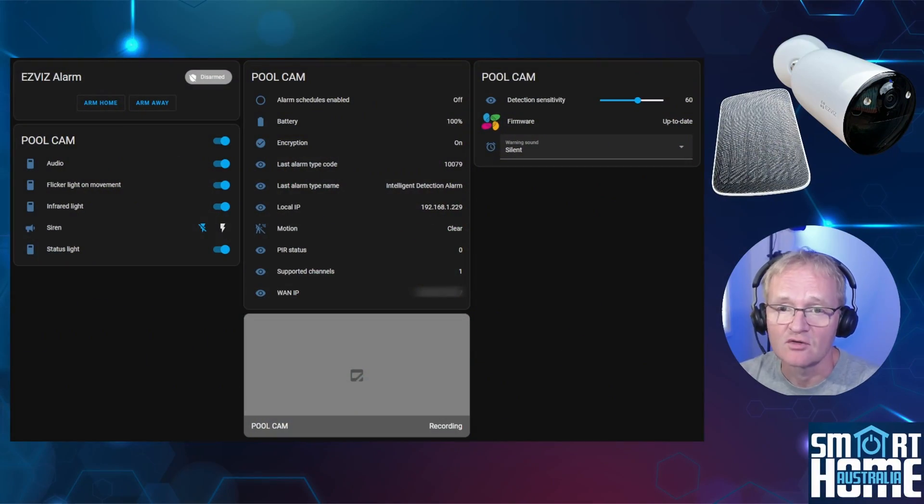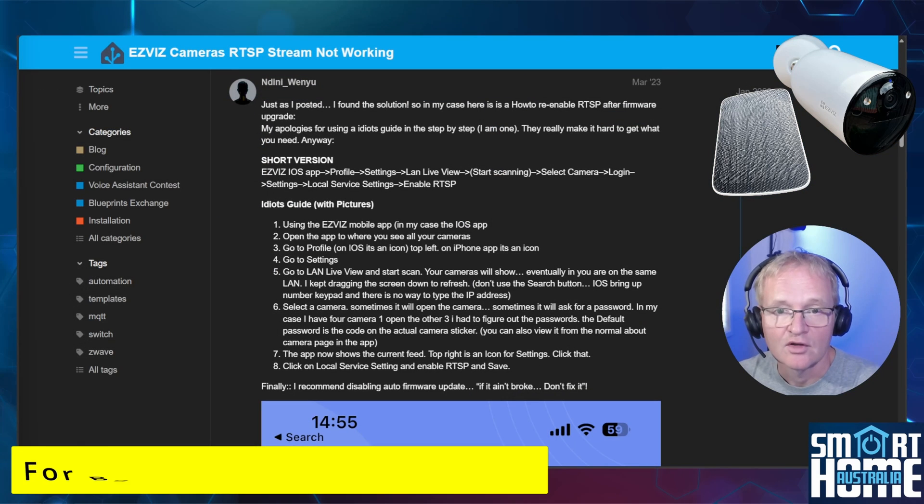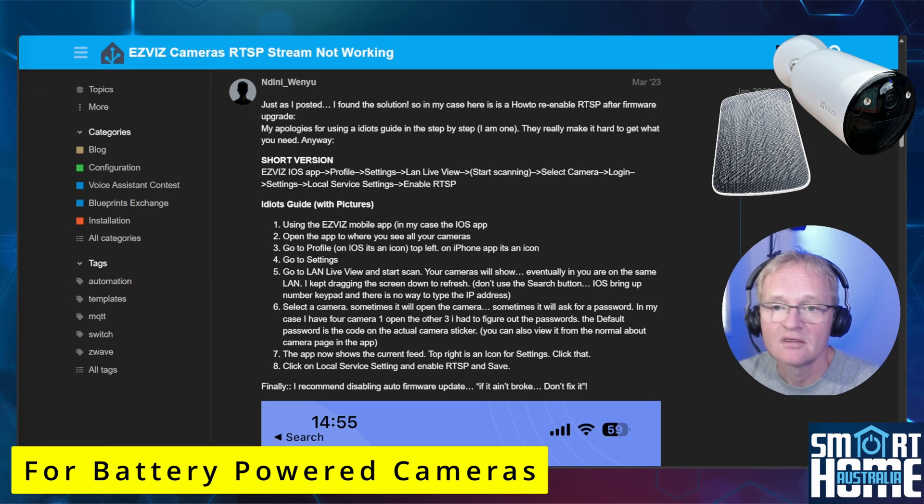With Home Assistant integration it's a mixed bag. Yes, you can integrate EZVIZ cameras into Home Assistant. You'll see sensor data such as motion sensors and battery charge information. You'll also be able to set various camera settings such as detection sensitivity, audio warning sounds, turn on the floodlights, and even remotely activate the loud siren. However, you cannot see the live feed — the RTSP stream comes deactivated and you simply cannot turn it back on either through the app or via the EZVIZ Studio. I tried all the suggested ways to activate this and none worked.